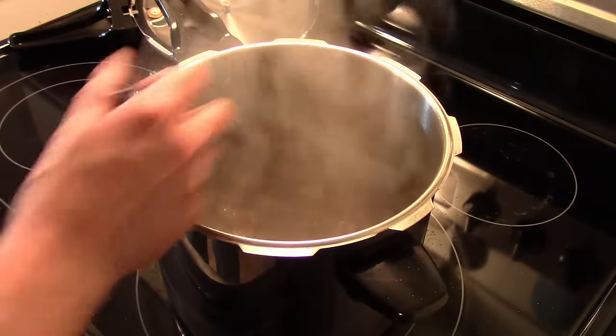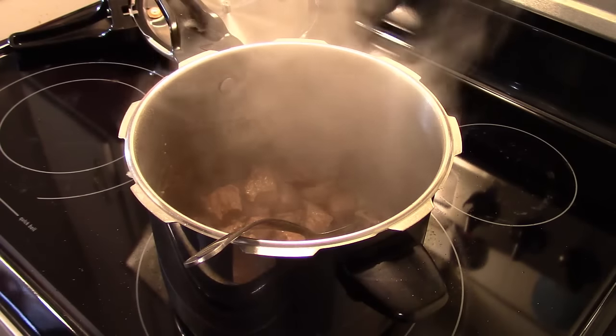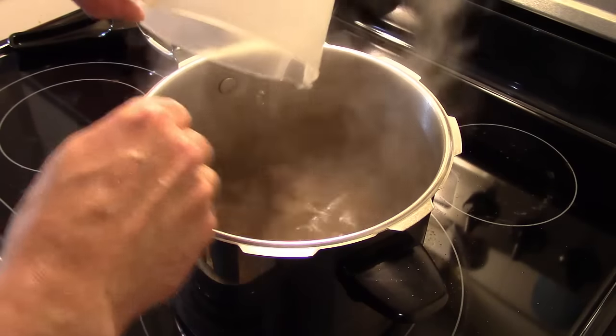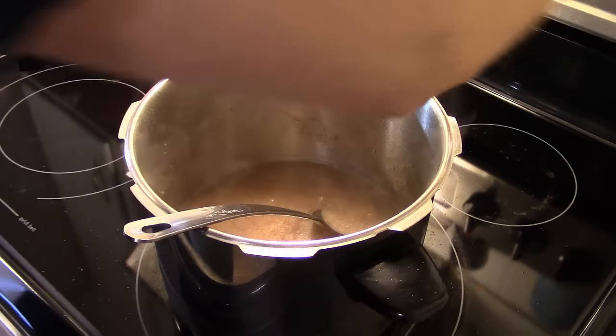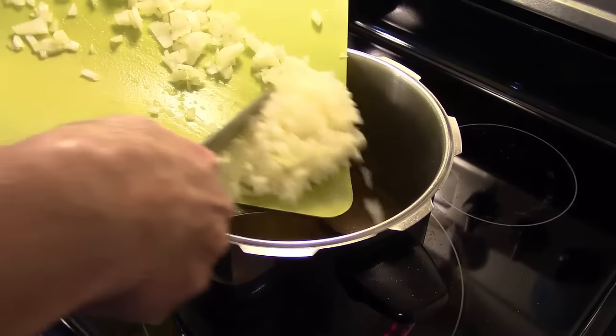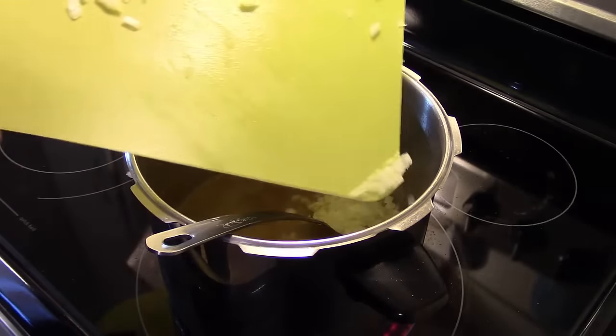Now that my cubed beef is browned — it only took a few minutes — I'm going to add in three cups of water. I had the heat down on low; I'm going to turn it back up on high to get it going. I'm also going to add in one large onion that I diced up. This is going by Betty Crocker's recipe that I have on the card, and I'll show you the card in a second.